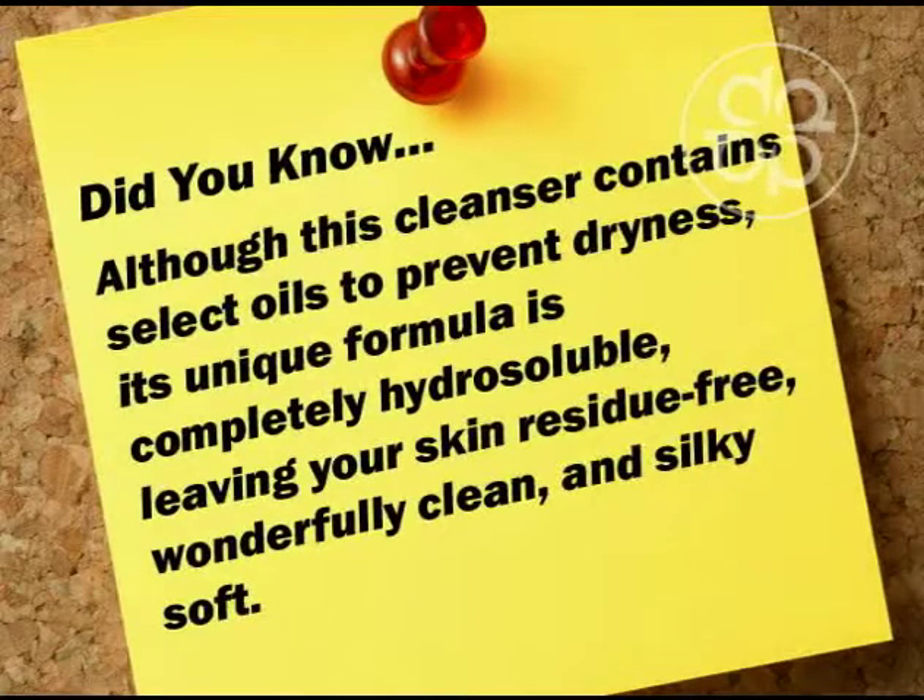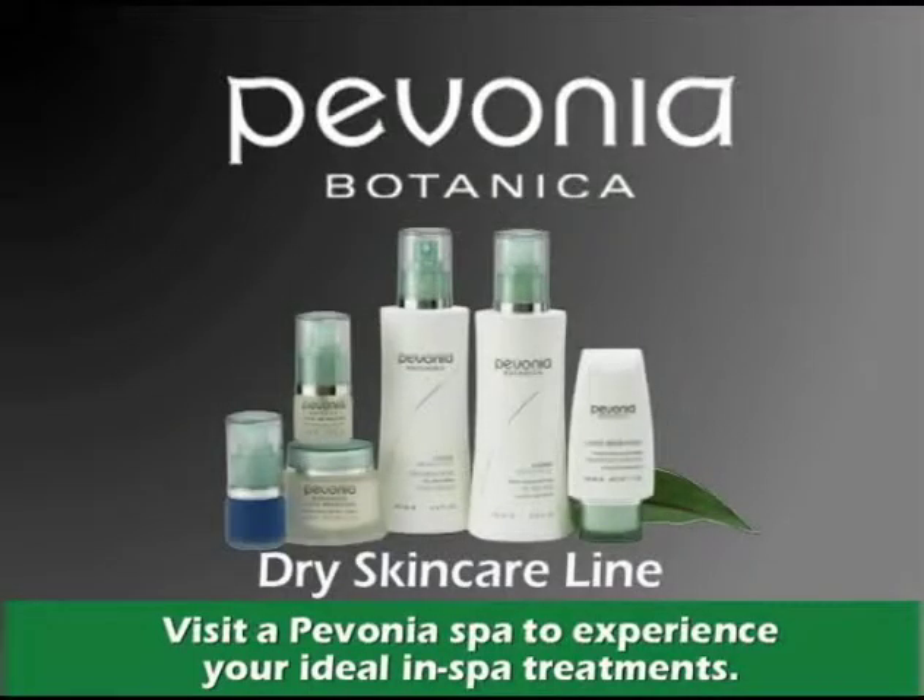Did you know, although this cleanser contains select oils to prevent dryness, its unique formula is completely hydrosoluble, leaving your skin residue free, wonderfully clean, and silky soft. Experience Pavonia's Dry Skin Care line and transform your dry skin into great skin.